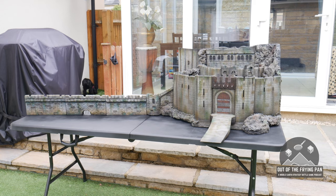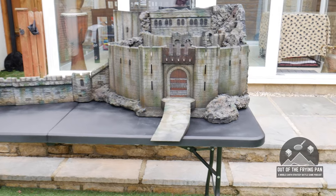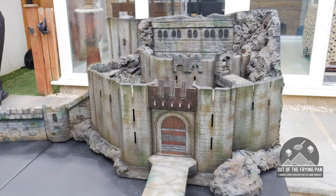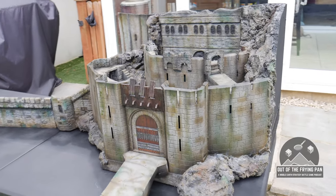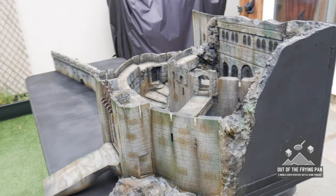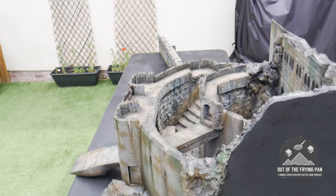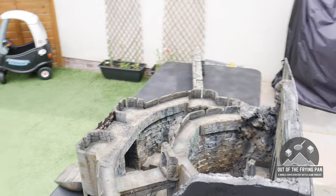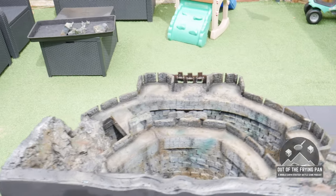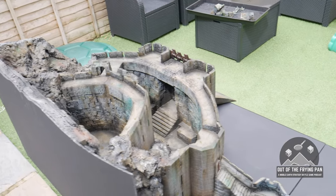So here we are then. Ignore the dog in the background there, chewing at something it shouldn't. This is the final complete Helm's Deep. I actually decided to do the base layer paint with rattle cans in the end because I knew I'd go through so much airbrush paint if I did. I also ordered some inks — there's some Liquitex Burnt Umber and some black. But other than that I have used normal paints, so a couple of grey-type rattle cans sprayed on first.